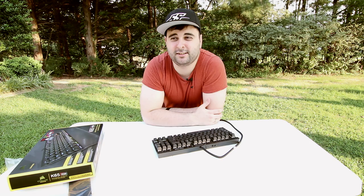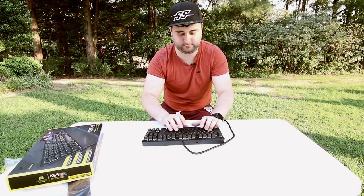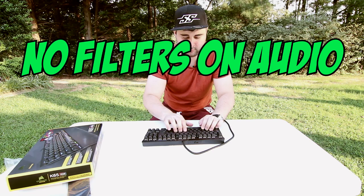After doing all this, here's the keyboard — same conditions, same microphone, just a few minutes later. It's not as loud, or is it? The space bar can never be silenced. I don't know why, but the space bar — I noticed even in my recordings — always gets picked up.